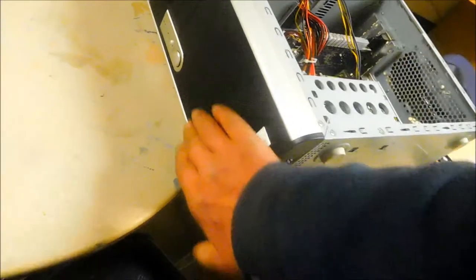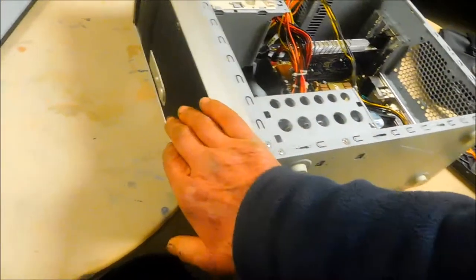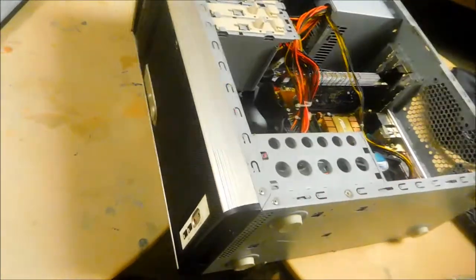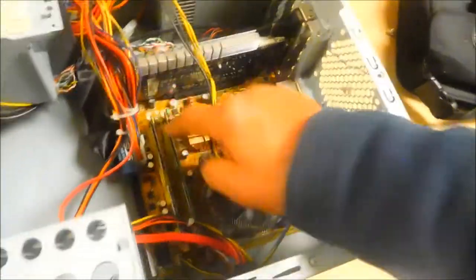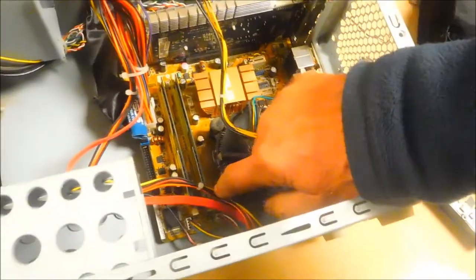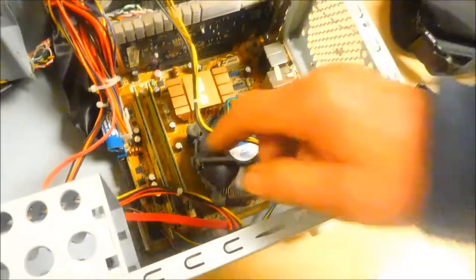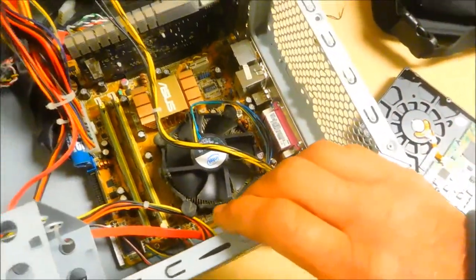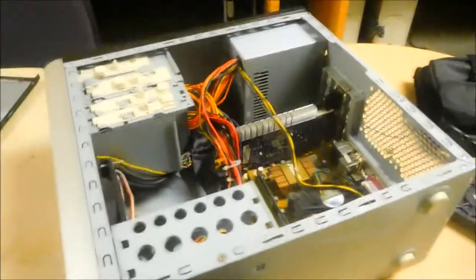This computer is pretty unique — it has an air filter up front that sucks air through, and this filter should be changed every once in a while. We want to check that the RAM is seated properly — looks to be in there square. Then we're going to see if we can get an internet connection.